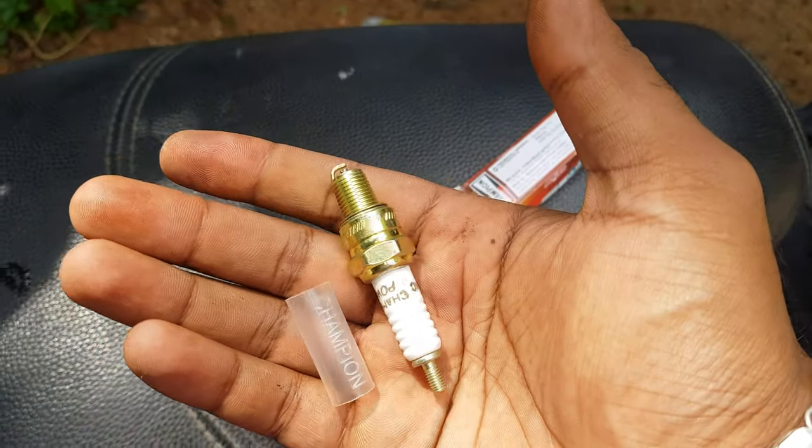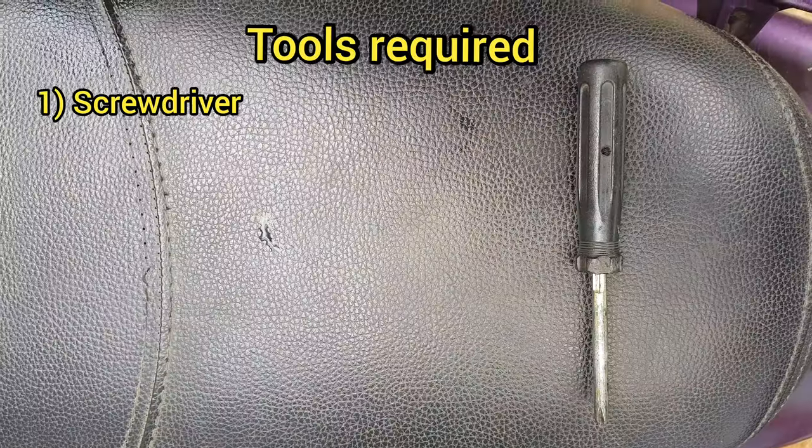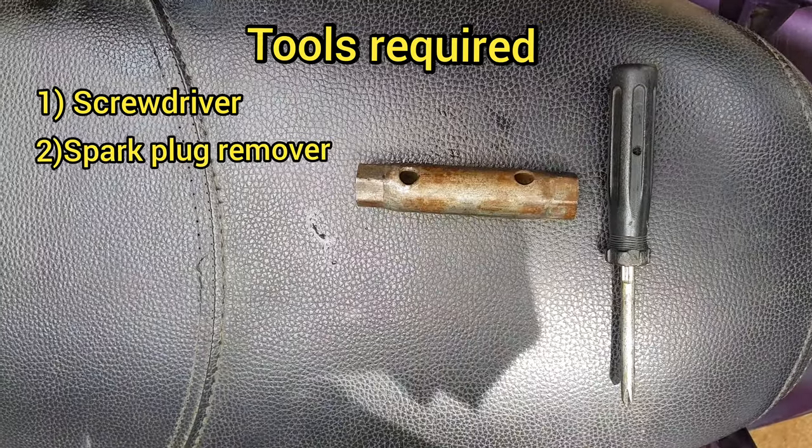When we remove the spark plug, we will need a screwdriver and a spark plug remover tool.